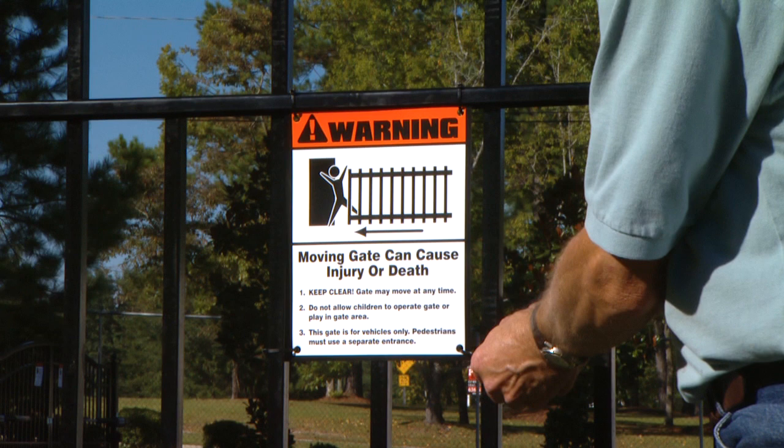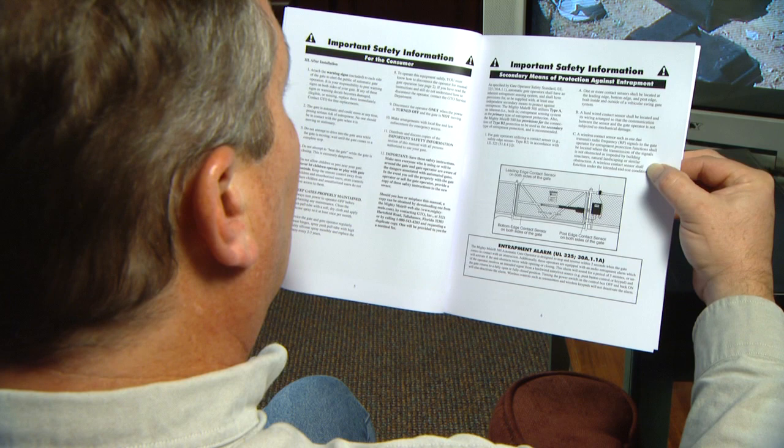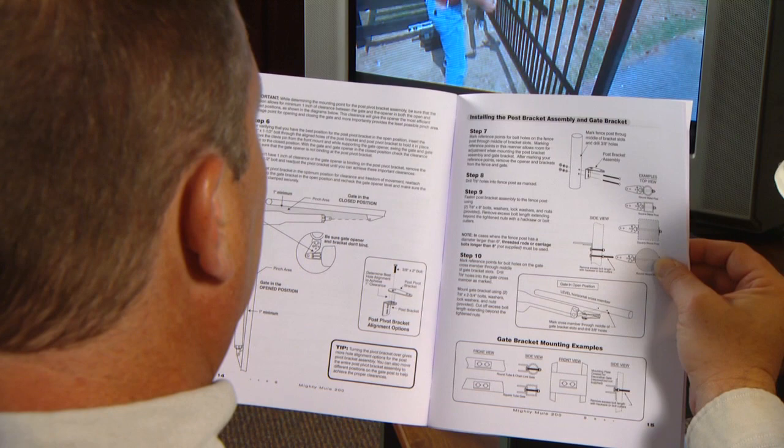Attach the warning signs included with your installation package to each side of the gate to alert the public. Automatic gate openers produce high levels of force and it is your responsibility to post warnings. Be certain to carefully read and follow all safety precautions, warnings, and installation instructions to ensure the safe system design, installation, and use of this product. Keep your installation manual for future reference. It contains important installation information, a troubleshooting guide, and the Mighty Mule warranty.